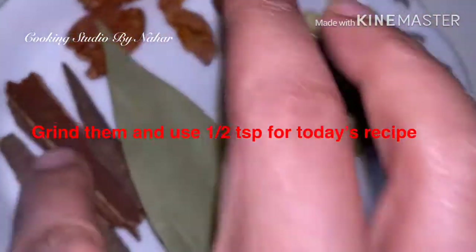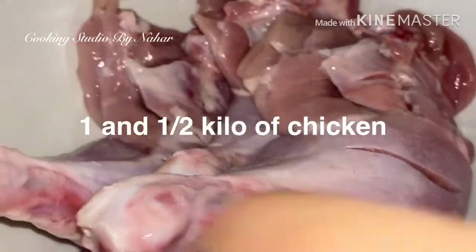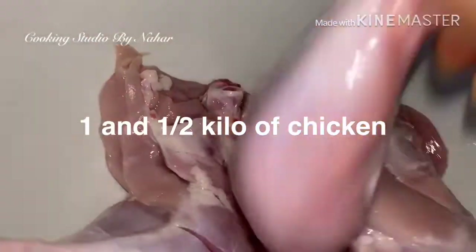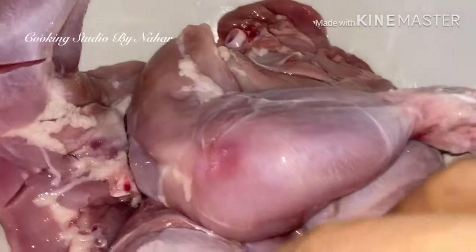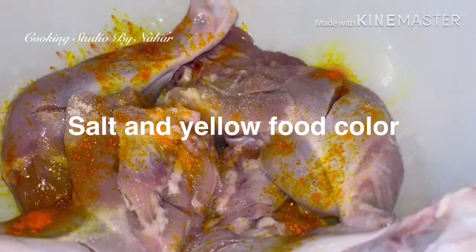I will try it with a lot of ingredients. I use this spatula. This is a roasted piece of chicken. This is a texture like chicken. This is a good color.